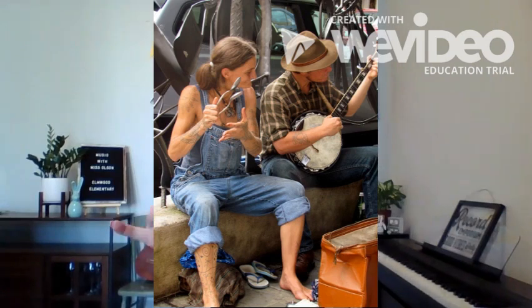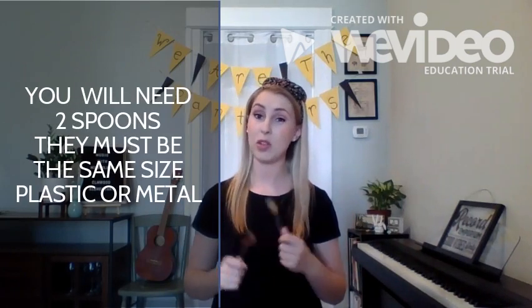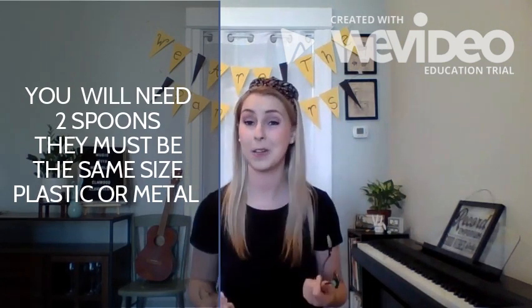First, you'll need two spoons that are the exact same size — it only works if they're the same. They can be metal or plastic; the plastic ones are a little easier to play. Spoons are a struck idiophone because they're tapping, and that's what's making the sound.